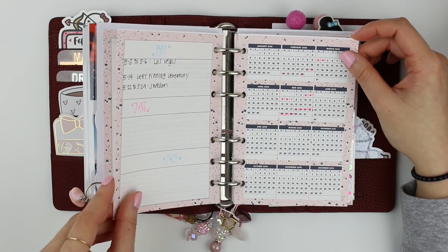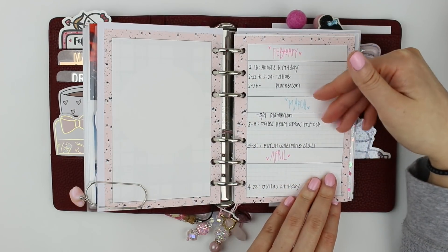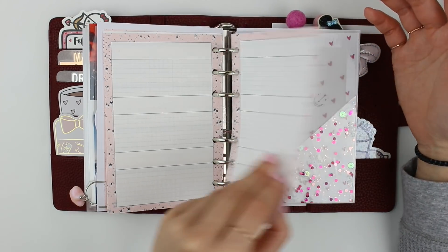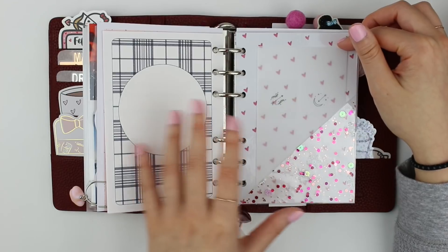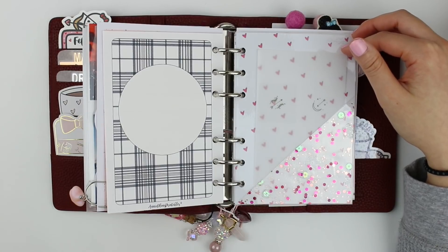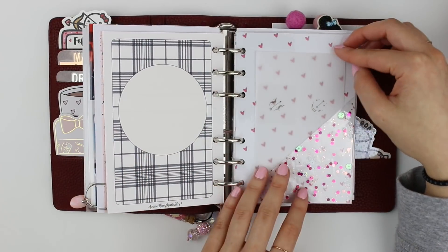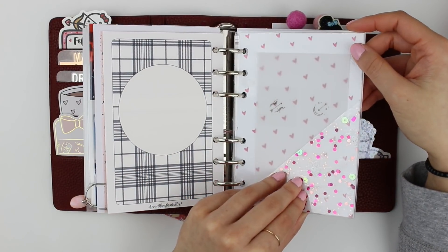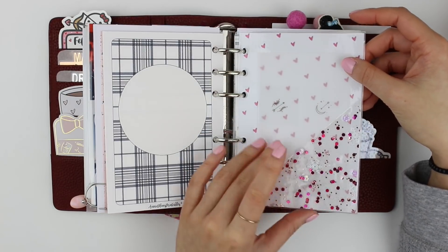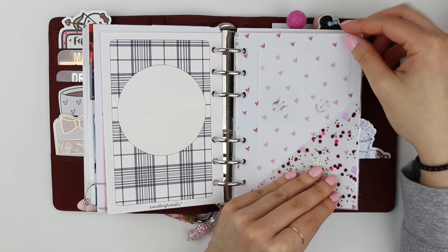In the first section I have this insert from Annie Plans Printables with the year-at-a-glance, and in each section I've outlined some events and goals. I wanted to emulate the goals insert from Jasenia Printables but didn't have the A6 version, so I filled it out in my B6 and transported it here. Then I have this pocket I made from a confetti laminate that Anna from Planning with Anna and Julia from Lunar Plants made for me — I cut it up to create a double-sided pocket.